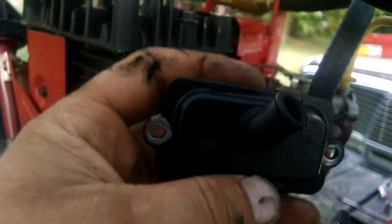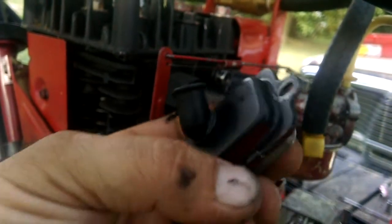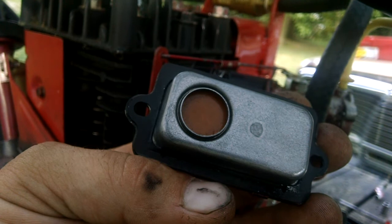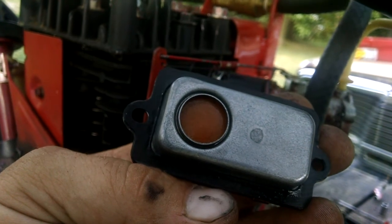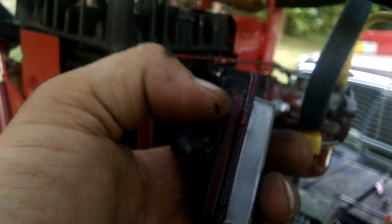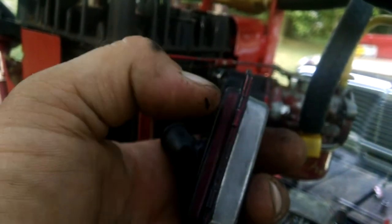First order of business is to take this apart. When you drill the holes you're going to leave metal shavings, and you've got to clean those metal shavings out — otherwise they'll get sucked back into the motor and it'll screw up the motor. So you've got to take this thing apart, separate the two halves. There's baffling in there and you need to know where the baffling is in order to know where to drill the holes.